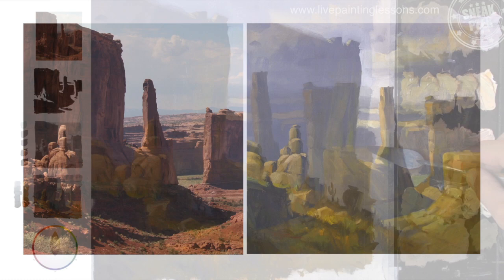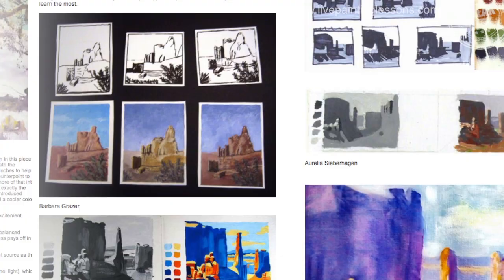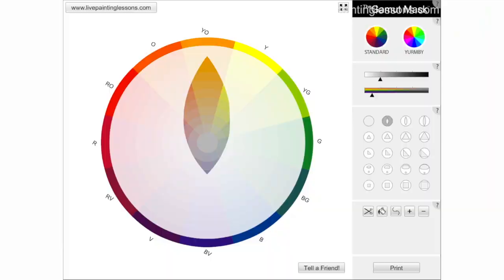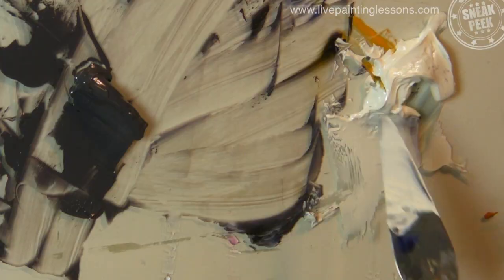By the end of this lesson you'll be able to create beautiful color harmonies in all of your paintings. Learn by comparing your work with other students' work and by reading my personal critiques. This is a great way to improve your painting quickly.